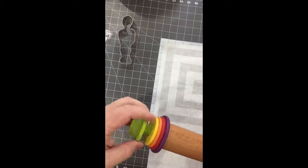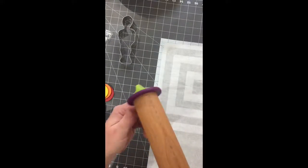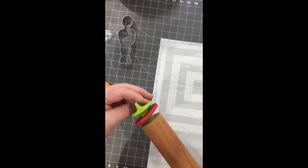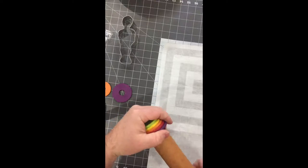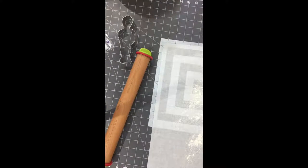This is my Joseph Joseph rolling pin. It comes with built-in rolling sizes, and what it does is make the dough uniform all the way across. That's important when you do cookies because you want them to all be the exact same thickness.